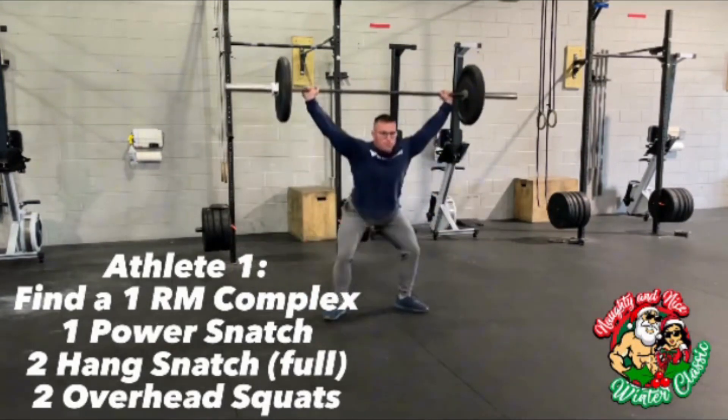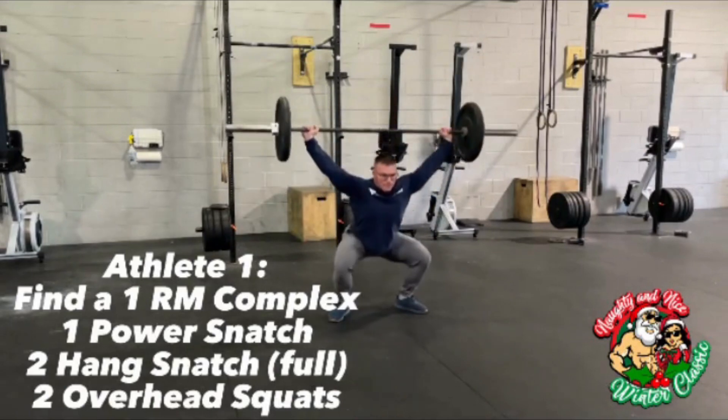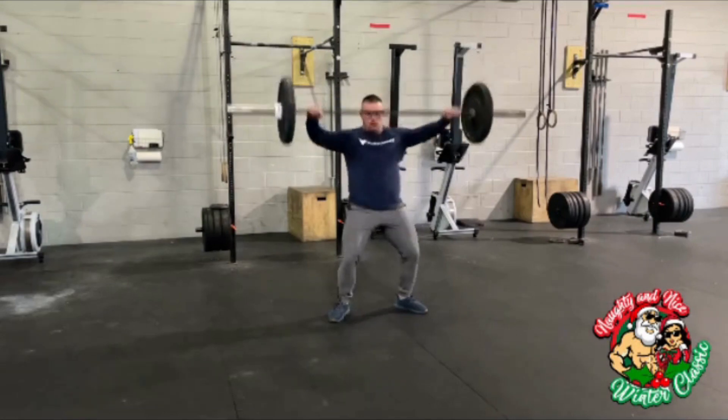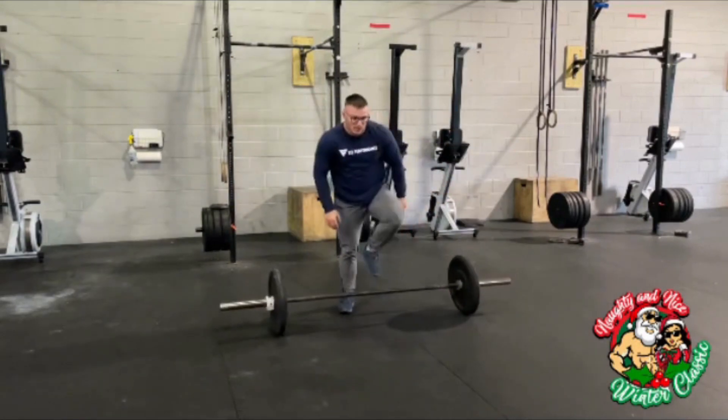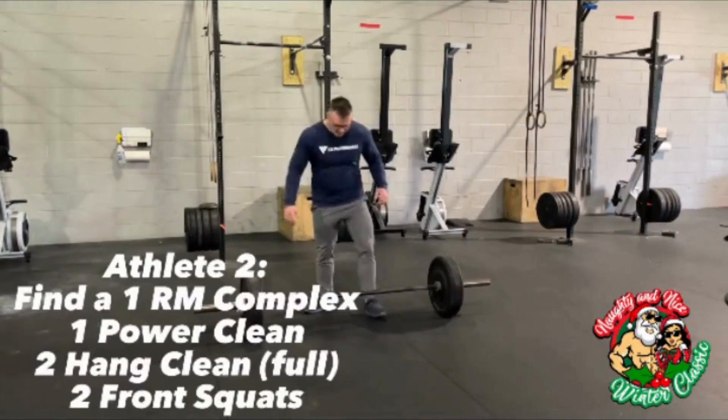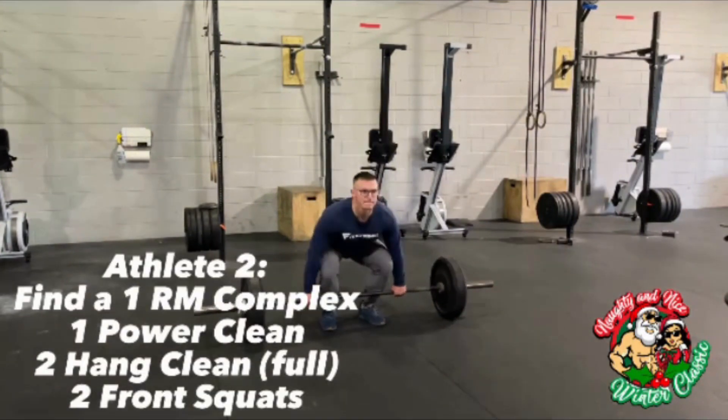You can have as many attempts at this complex as you'd like. When you're satisfied with your final weight, you tag in your partner. Partner two will complete their complex: one power clean, two hang squat cleans, two front squats.